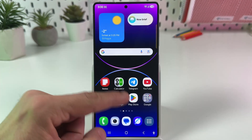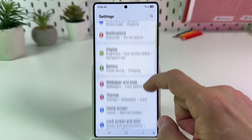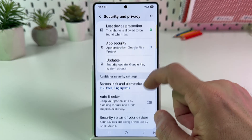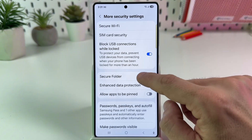First, go to Settings, either from the home screen or from the control panel, and scroll down to the Security and Privacy section. Scroll down to find More Security Settings, tap on that, and tap on Secure Folder.